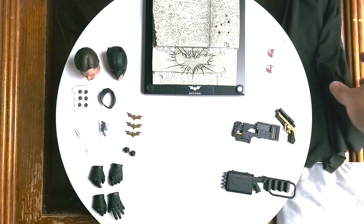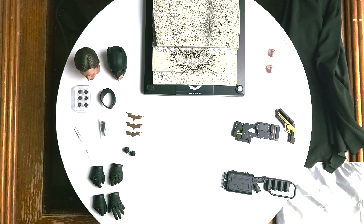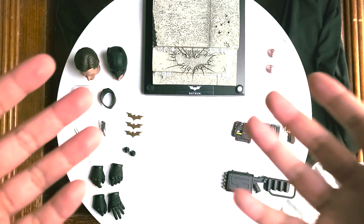I wish Hot Toys would have designed this cape a little better — like, made it more poseable. But you know, it is what it is. Anyway, that's it for the accessories. Now let's take a closer look at the figure.